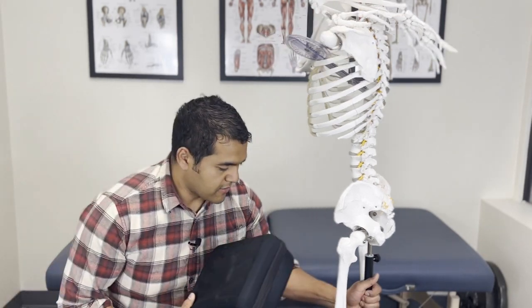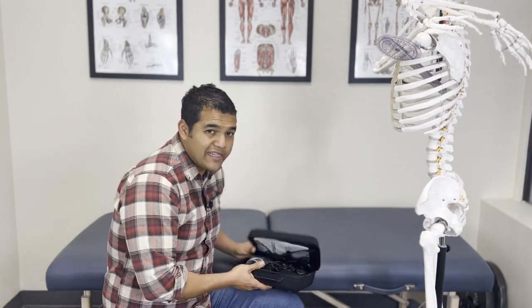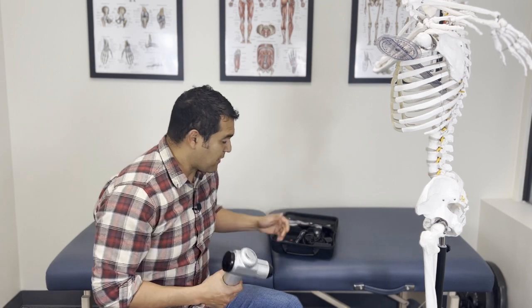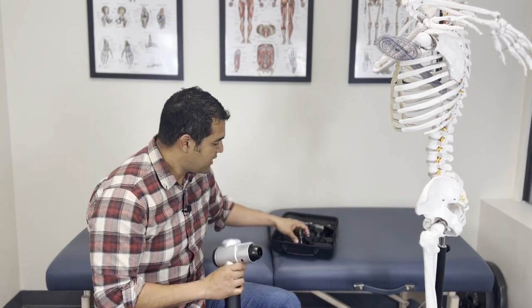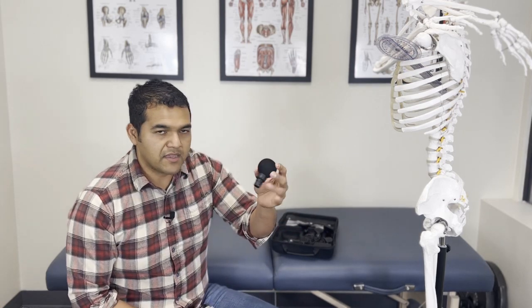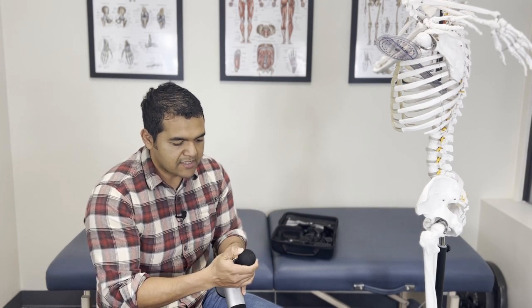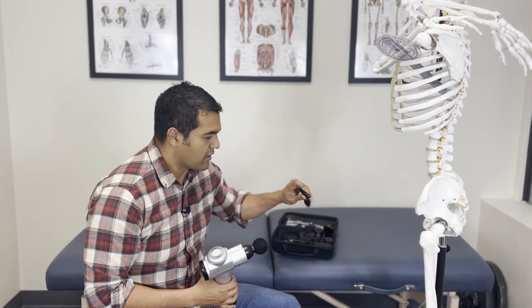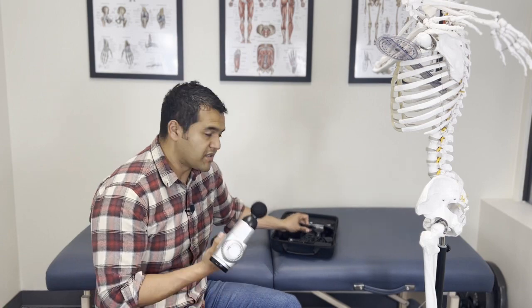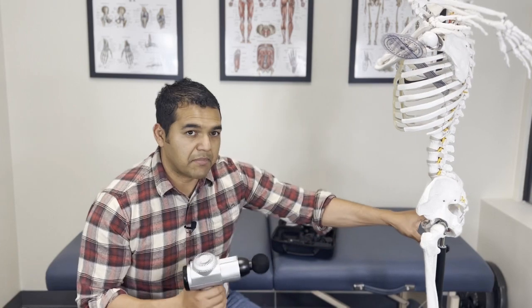Let me show you my favorite massage gun — the Toloko brand massage gun. I've only seen this one available on Amazon and I've got a review video on it. It comes with tons of attachments. I'm going to start by using this attachment right here — it's the little ball. It's got some soft give versus the other tools which are typically hard plastic, so this is a great starter one. I've got it all charged and ready to go.